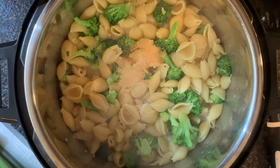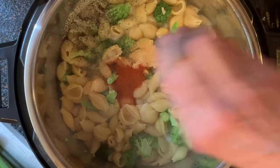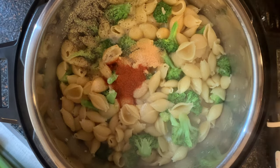Add heavy cream, garlic powder, onion powder, paprika, and black pepper. You'll also want to give it a shot of your favorite hot sauce.